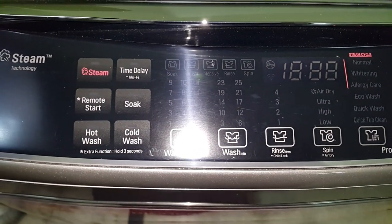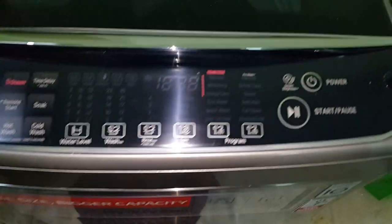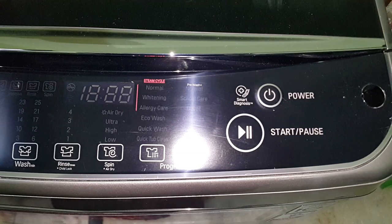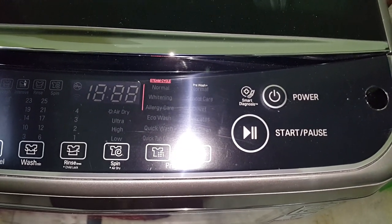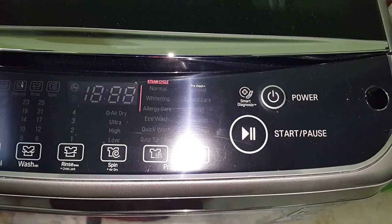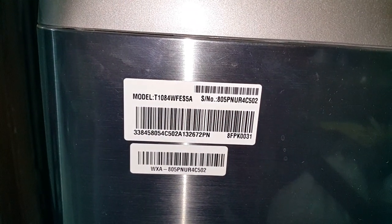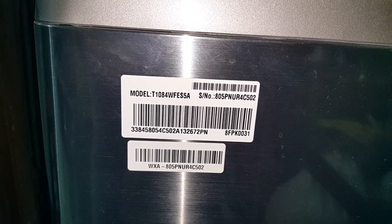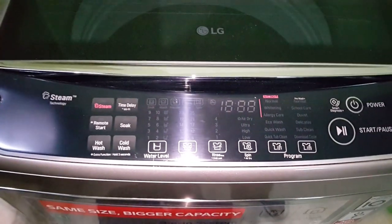It also has Wi-Fi display, soak feature. Let me show you the controls — this is the start and pause button, power button, and smart diagnose, which diagnoses problems automatically. Let me show you the model number: it's T1084WFES5A.